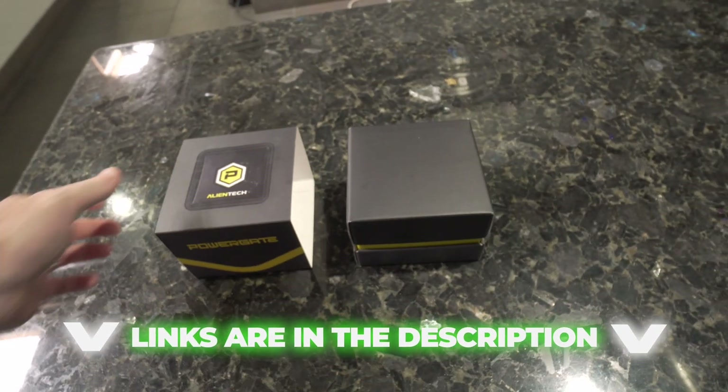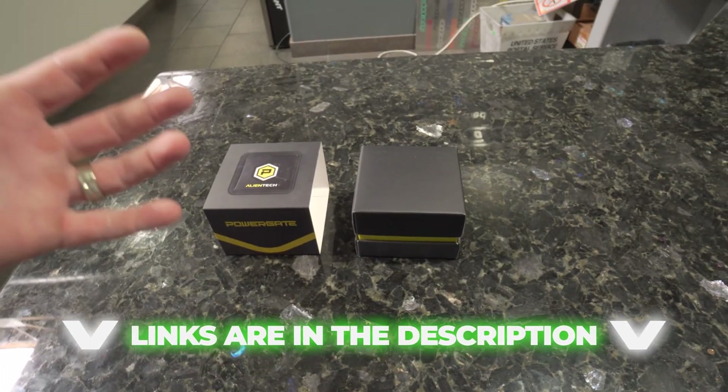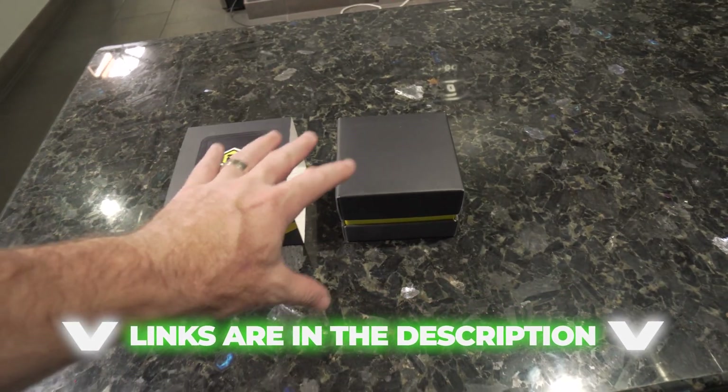A tool like this, the PowerGate 4, is what gets the file read out on the vehicle, gets sent to us, and then we send you back the tune file to put on the device.